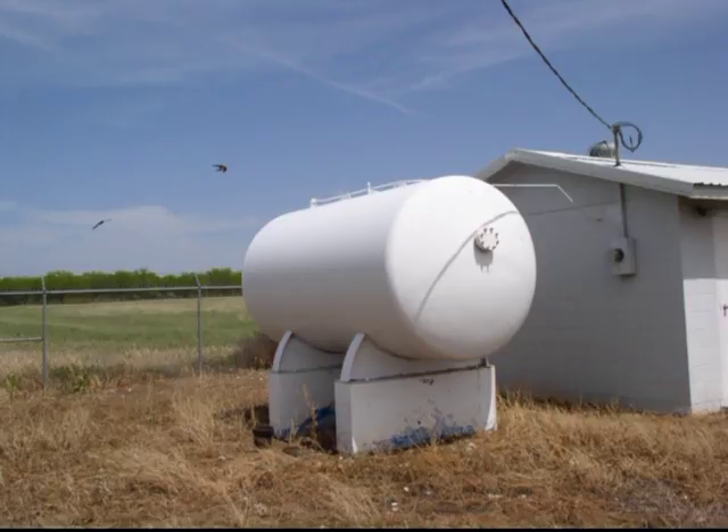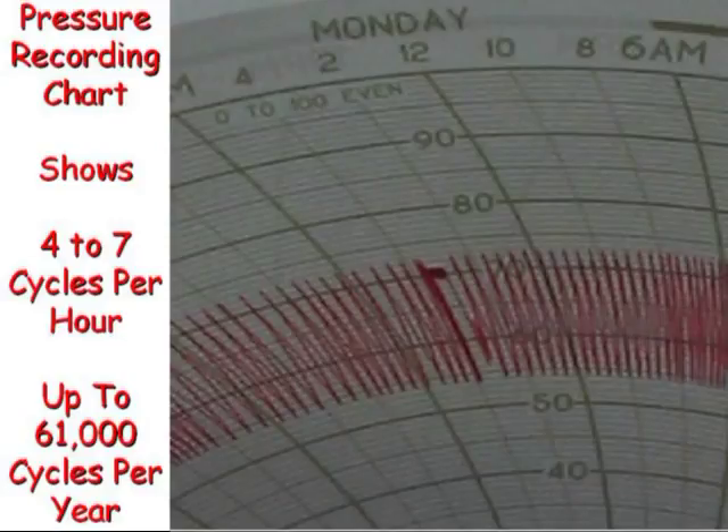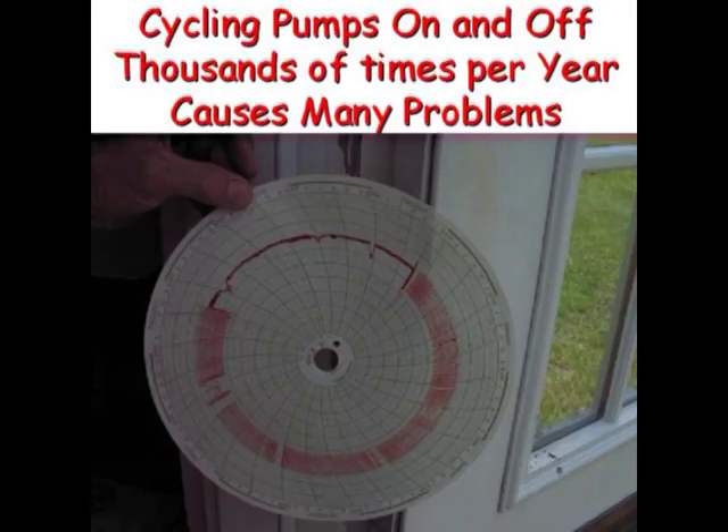Hydropneumatic tanks usually have a 20 PSI bandwidth between pump on and pump off. A 12,000 gallon hydro tank fed by a 400 gallon per minute pump can cycle on and off 4 to 7 times per hour, which adds up to 61,000 cycles per year. A 7-day pressure recording chart shows the pump cycling on and off thousands of times, which can cause many problems for the pump and the distribution system.